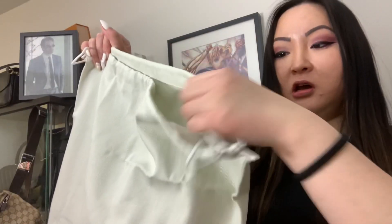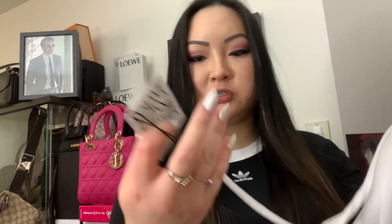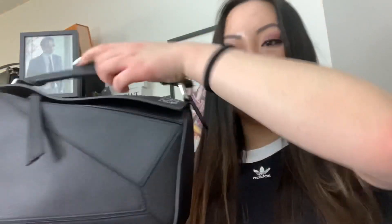It is from Loewe. It comes with a nice, really thick linen-type dust bag, and inside there's another dust bag with the actual price tag. It's a bit unusual that they come double-bagged. And the reveal — the Loewe Small Puzzle Bag in black with silver hardware.